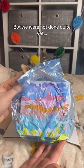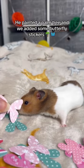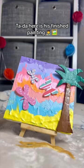But we were not done quite yet. He painted a palm tree and we added some butterfly stickers. Today here is his finished painting.